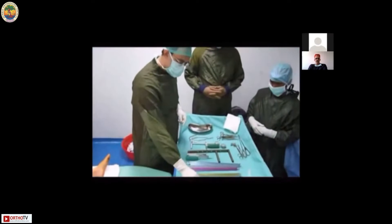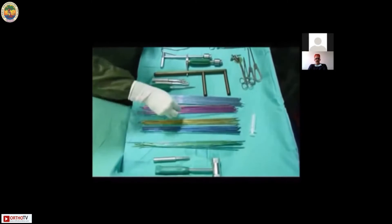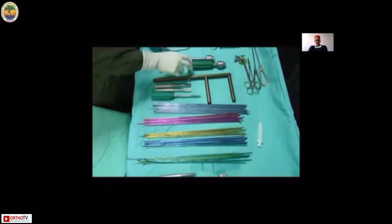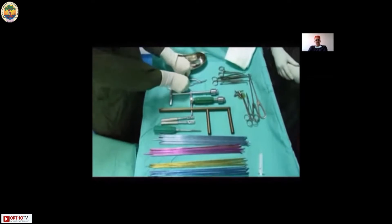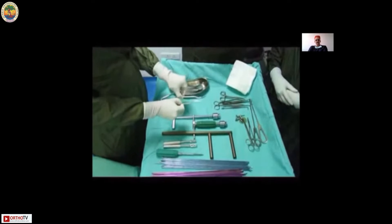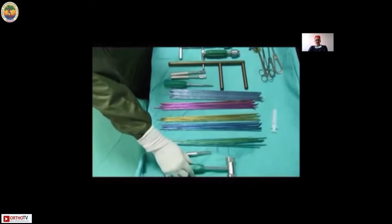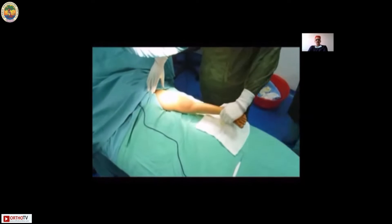Lay out your instruments on the trolley. The nails are color coded so that you can choose them immediately — the awls, the bending tools, the F tool, the chuck on the T-handle, the straight and curved awls, and a slotted hammer for insertion and extraction, and the seating tool.